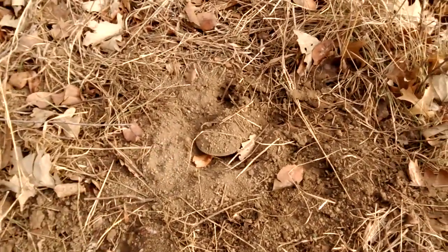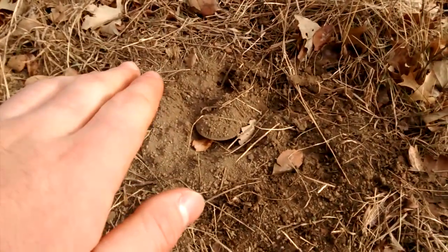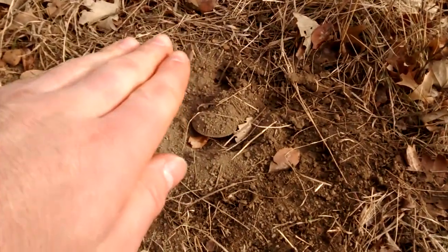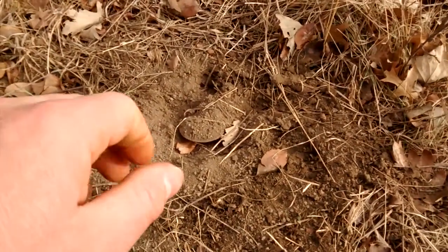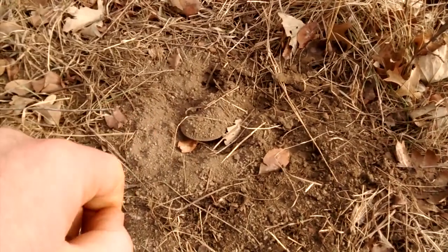Coyotes are smart critters. If your trap is not bedded firmly and it's able to shift under their weight — if they step on a corner or a side of the trap and it shifts — they're going to think it's a mouse or some little rodent underneath there, because that's what they're used to. When something shifts underneath their feet, they get curious and they're going to dig it up because they think it's a little rodent they're after.